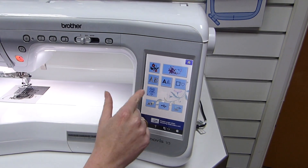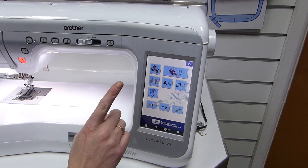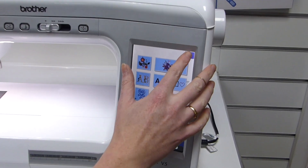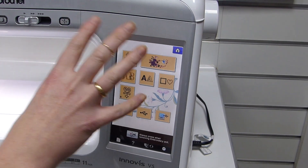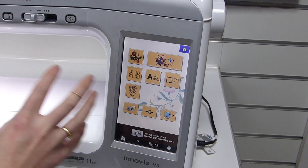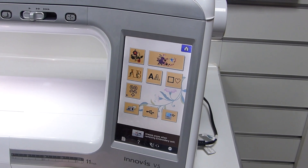The difference between those is that with embroidery, you are just selecting one thing to do there and then. With embroidery edit, you can actually combine elements together using an editing suite function on the machine.